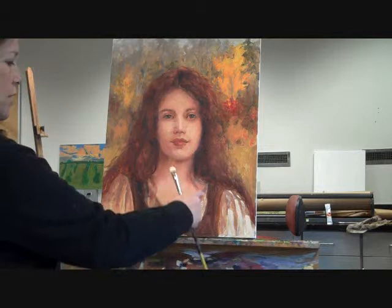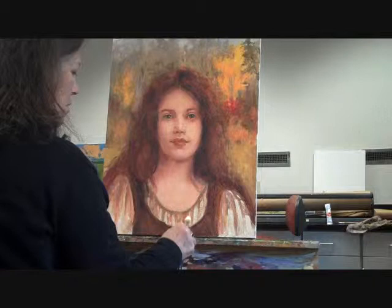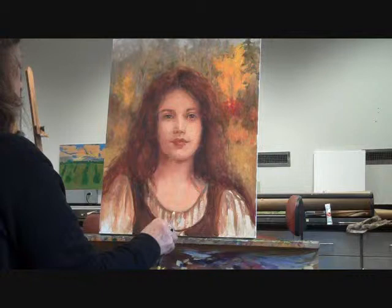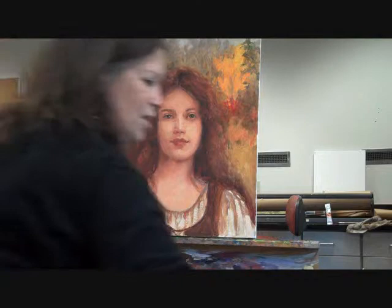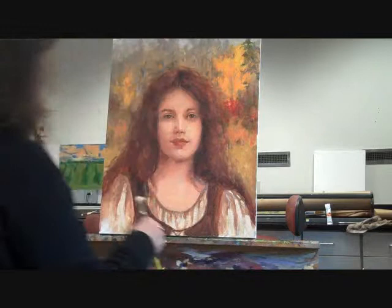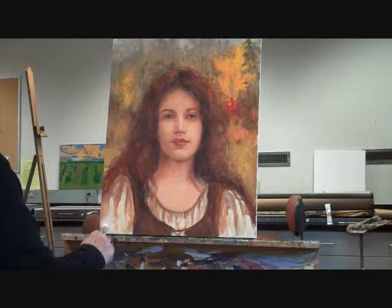It's a very soft touch if you want to see some of the stuff underneath. I'm going to keep that kind of soft. And this will get a little bit more, and that's going to be a little bit softer.